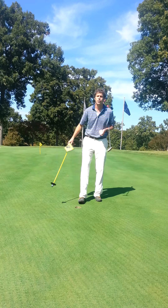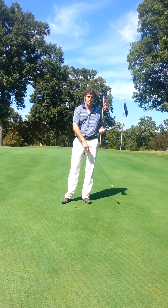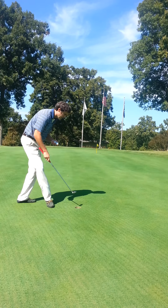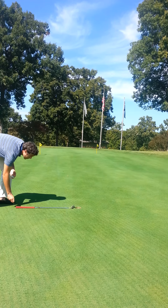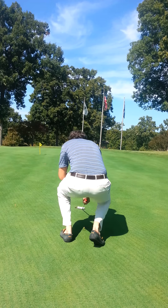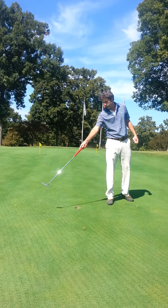Today I'm going to give you a simple drill that will help you improve your speed. To set it up, we place three tees around the hole — the first two being hole-high and the third directly behind the hole on the line of the putt. I'm going to set the tees about a putter's length away from the hole, roughly three feet. These tees form a semi-circle behind the hole.